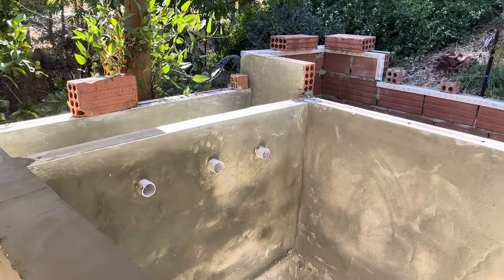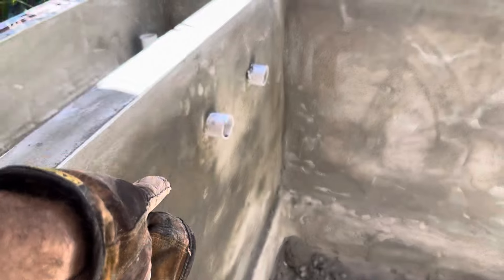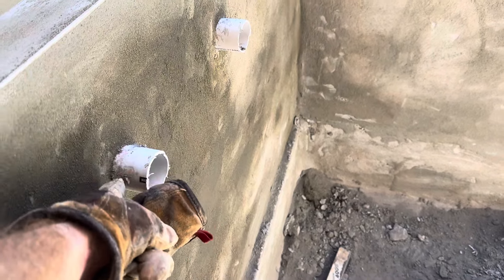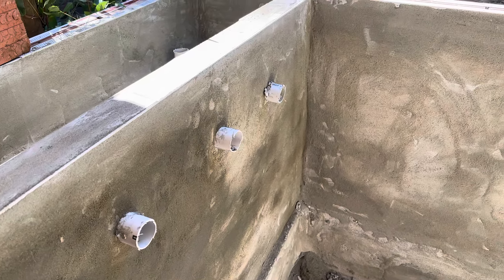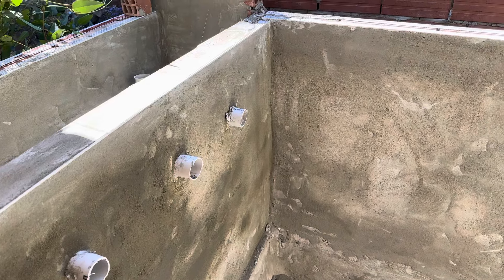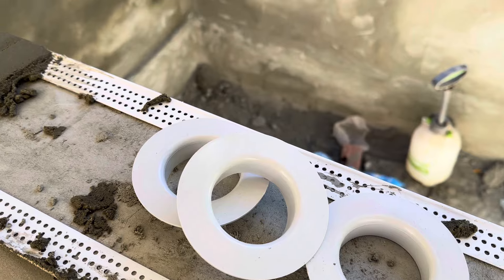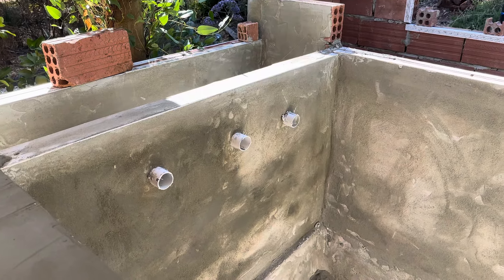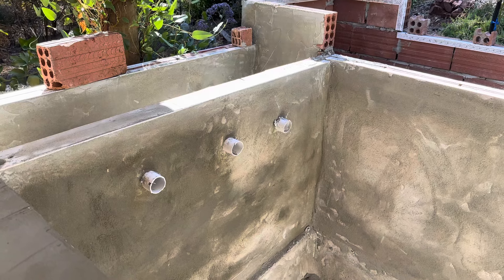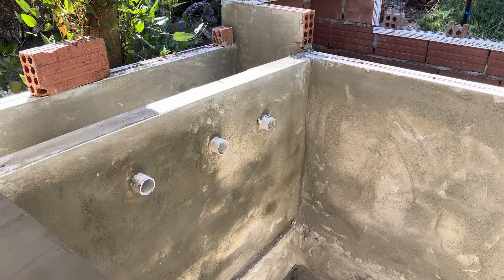Oh dear, I just discovered a stuff-up. While I'm here rendering or plastering the walls, I totally forgot that I have to put the flanges on the returns so that they are flush with the plaster, and then I can fiberglass on top of that. I hope the plaster I did this morning is still fresh enough that I can chisel in and put the flanges on top. Just sharing this — not everything is smooth sailing in my pond build, and it never will be. Quick update: I'll come back when I've put them in and I'm finished with the plastering.